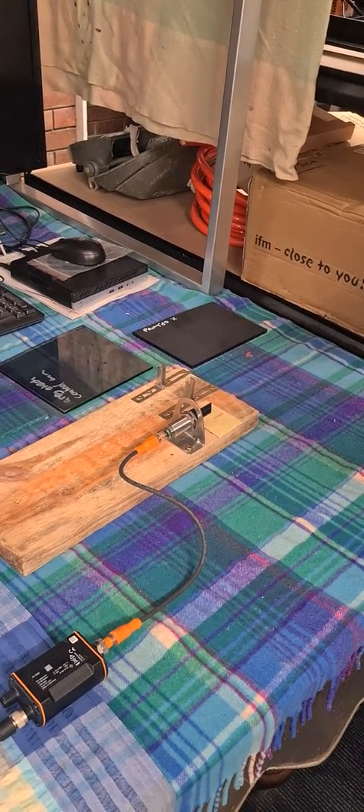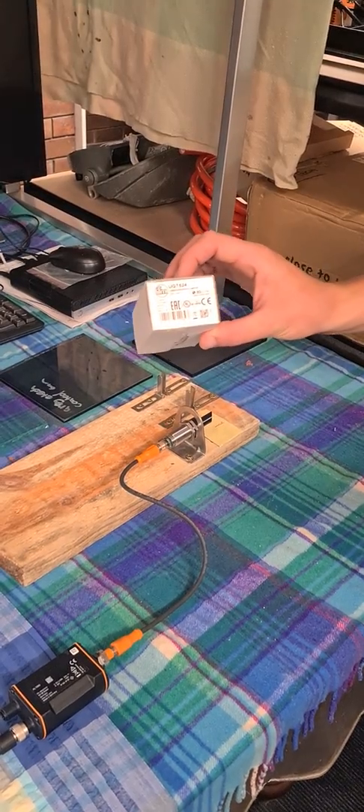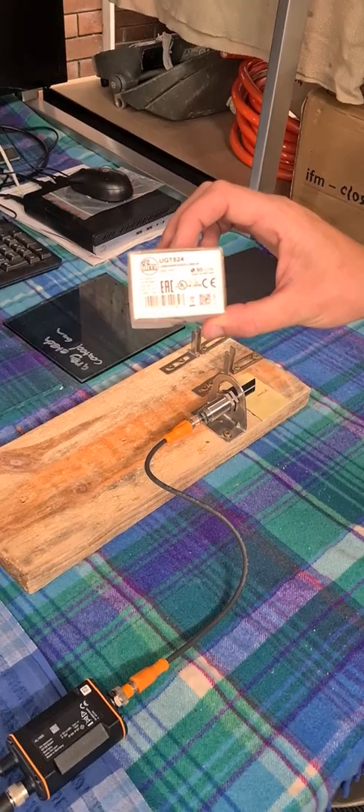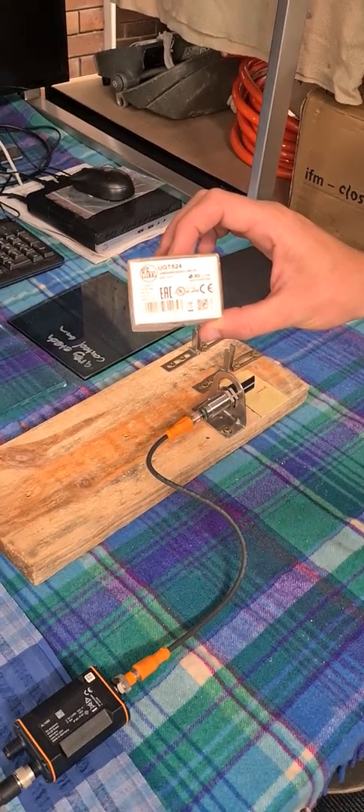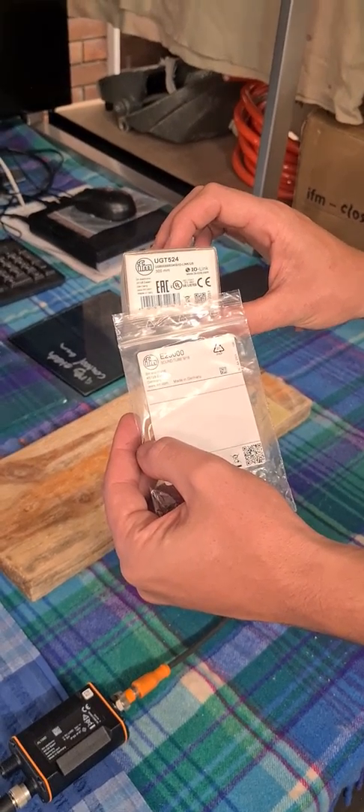Morning everyone, Luke from Orbdek here. We're doing a product review of the IFM UGT524 18mm ultrasonic sensor, fitted with the Soundtube E23000.